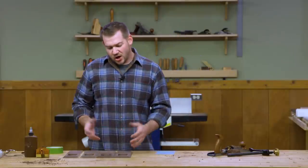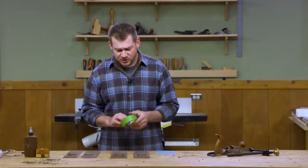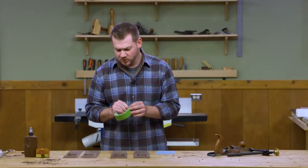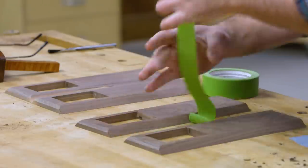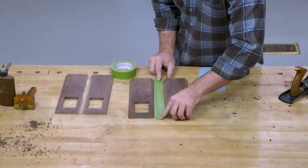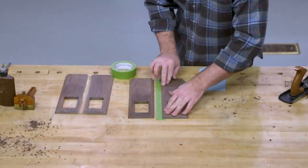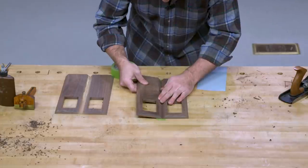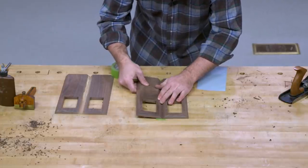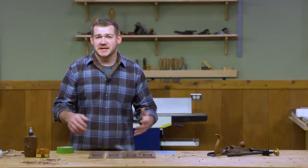With something long like this candle stand with a long miter on it, I like to use tape as a hinge. This is just normal painter's tape — pull off a length as long as our sides and use it like a hinge. Line up both sides, then all we have to do is spread some glue, roll it up, tape it together, and let it dry.